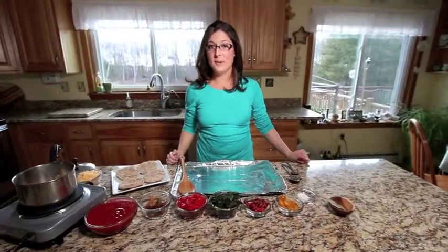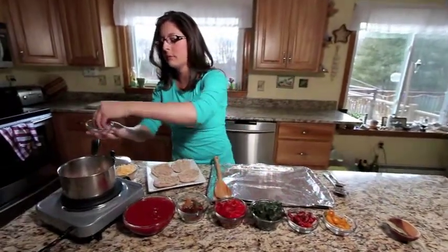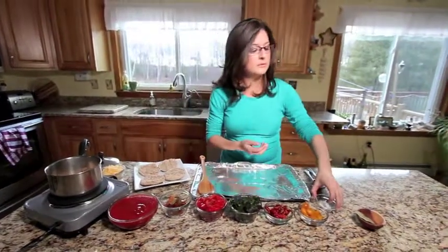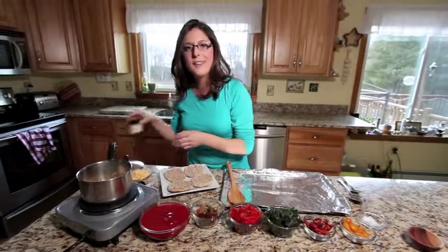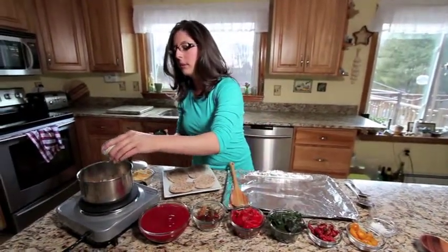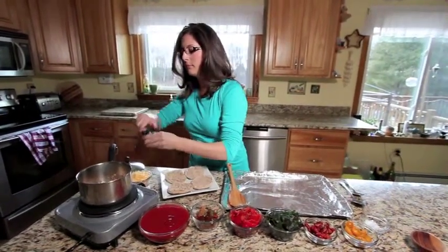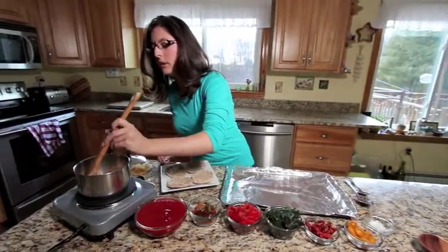As our onions are caramelizing, we'll add our bay leaf and our salt. Just a little pinch of salt and the bay leaf, and don't forget our secret ingredient — our lemongrass. Mix just a little bit and stir it all together.